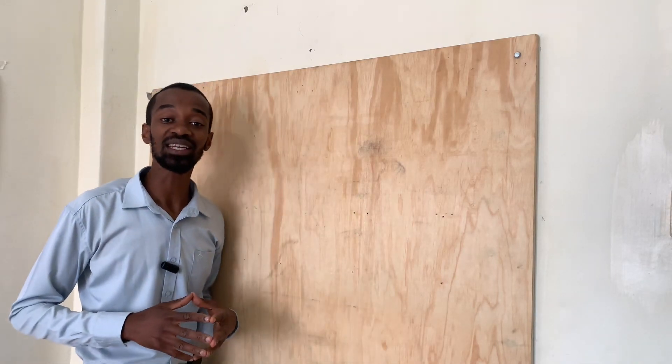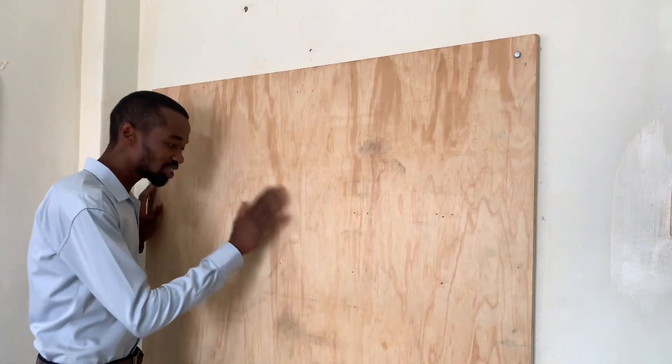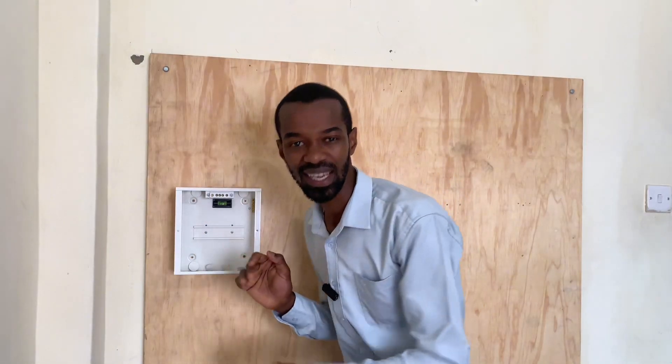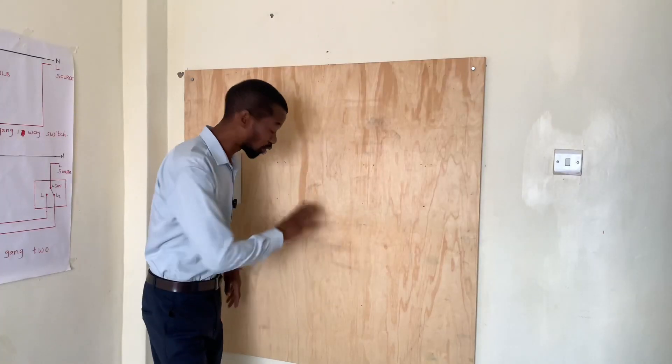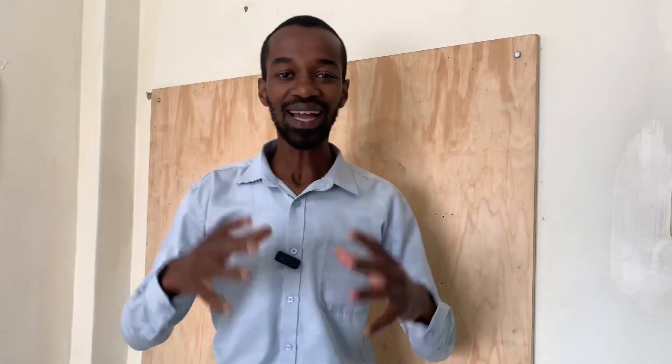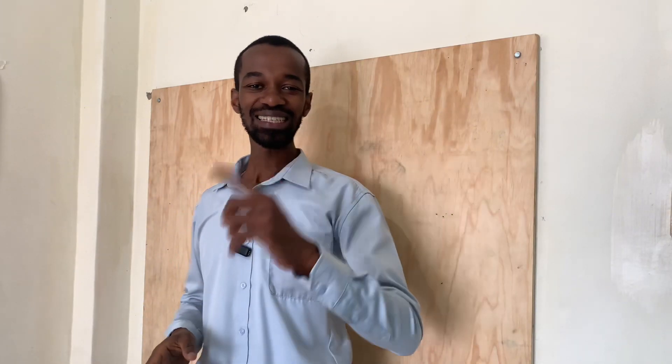Watch me come up with a wiring installation from scratch on this board. I will start by mounting a consumer unit, pipework, all the way to connecting the sockets, the lights, as well as the instant shower head. Stick around till the end and learn something.